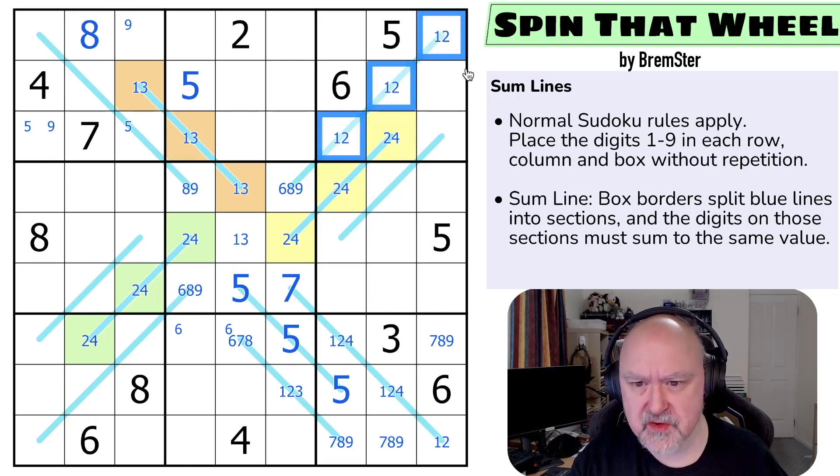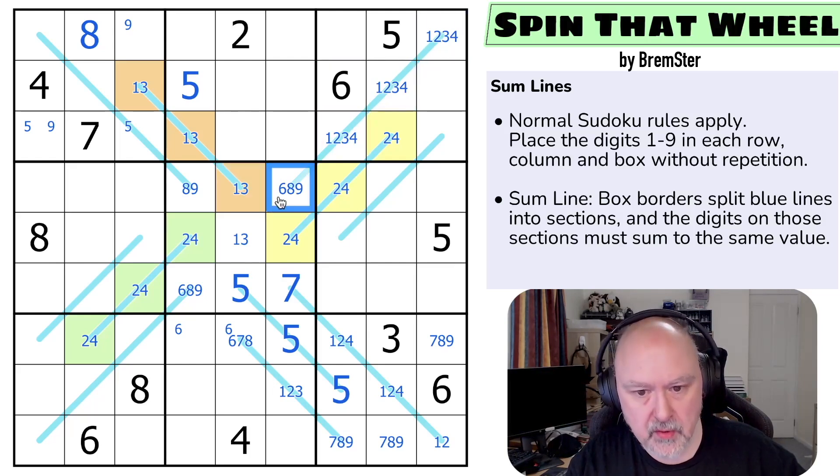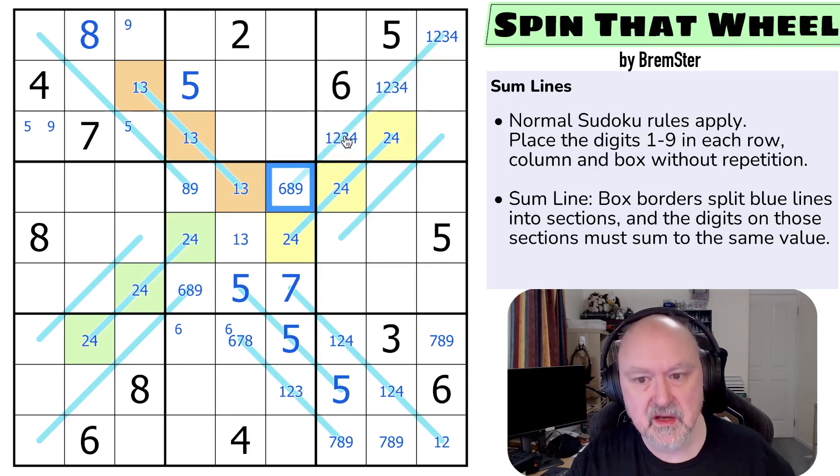These are from 1, 2, 3, 4 — because you can never put a 7, 8, or 9 onto a 3-cell line connecting to a single cell. You could think of this as a 3-cell arrow: if you put a 7 here, the minimum would be 7, 1, 2, and that would have to sum to 10. So you can never put anything higher than a 6, and 5 and 6 are gone. So these are from 1, 2, 3, 4.